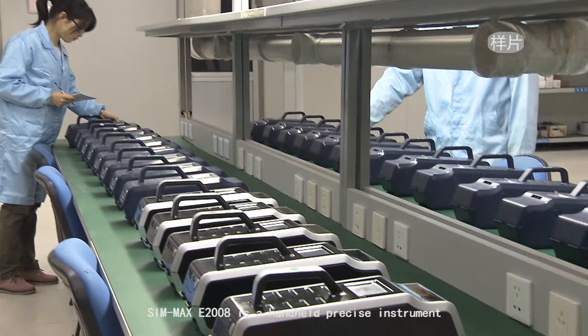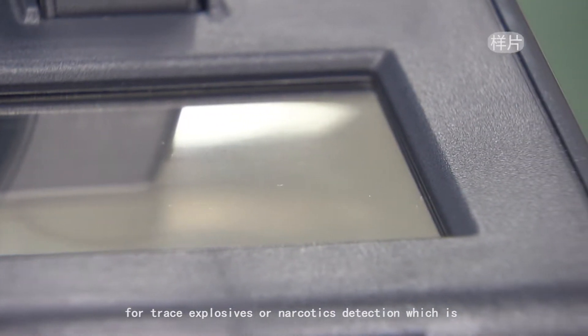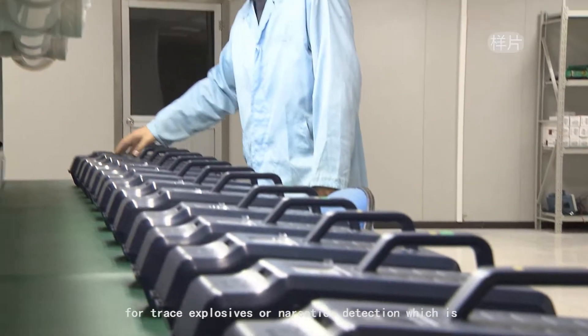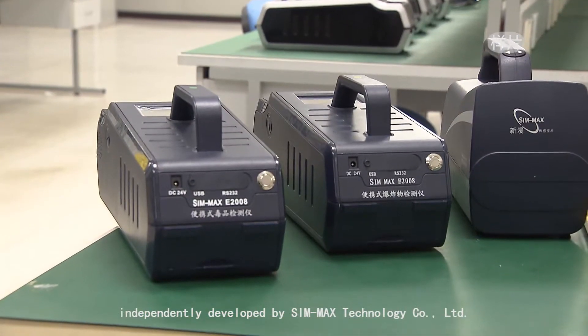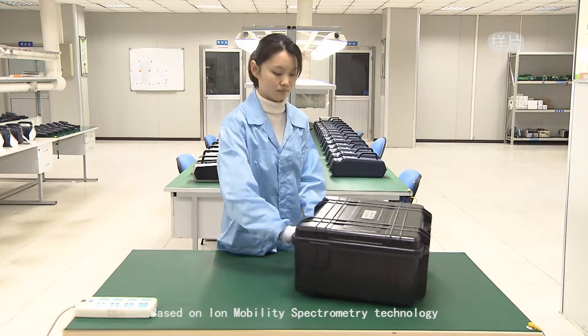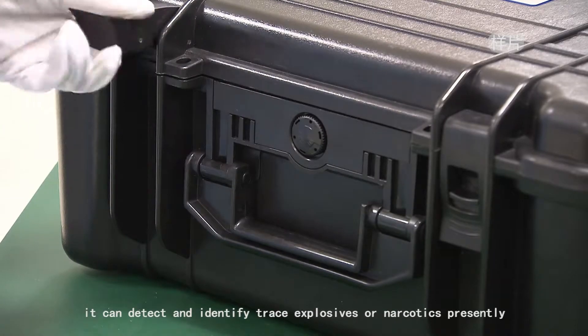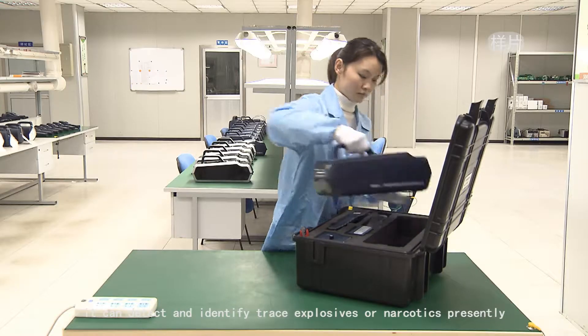Simmax E2008 is a hand-held precise instrument for trace explosives or narcotics detection, independently developed by Simmax Technology Company Limited. Based on ion mobility spectrometry technology, it can detect and identify trace explosives or narcotics presently.